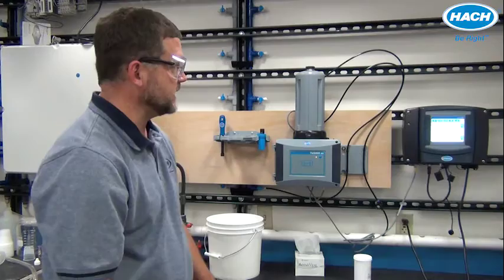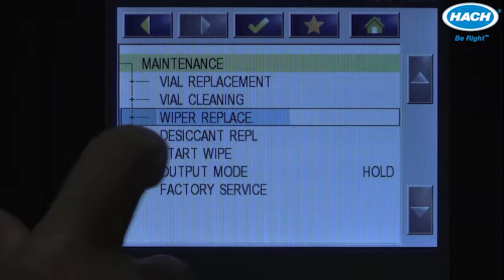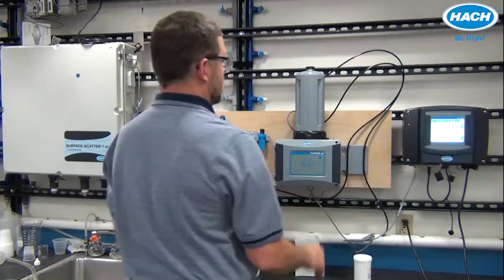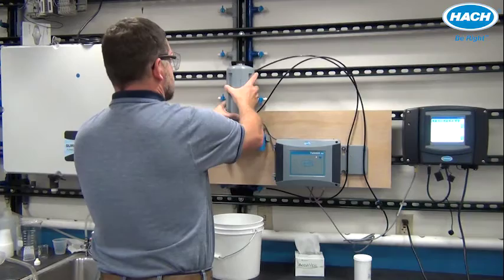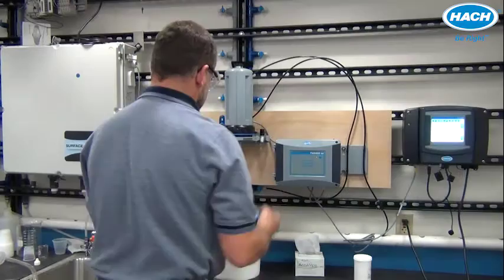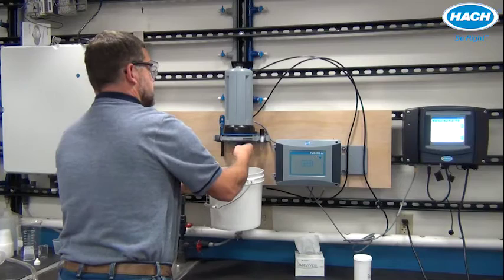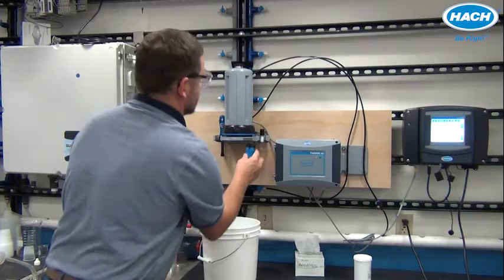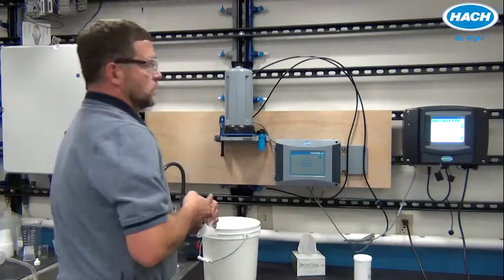Now I'll demonstrate the simple process of replacing the wiper on the automatic cleaning module. From the maintenance menu, choose wiper replacement and follow the on-screen steps. We're instructed to switch off influent flow and remove the process head, so shut off the sample flow, unlock the process head, place it onto the service rack, and rotate clockwise to secure it. Press enter, and with the removal tool, unscrew the vial — a bucket is nice to catch the small amount of water.